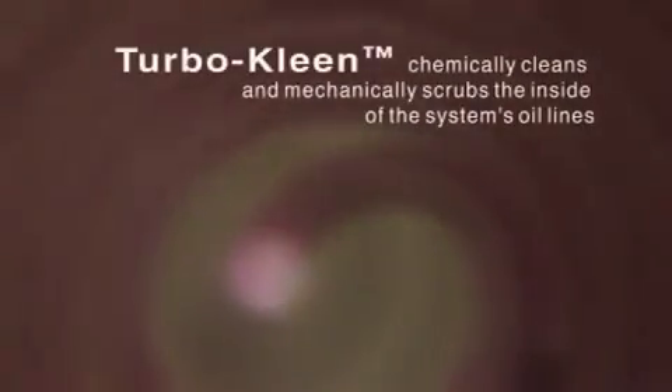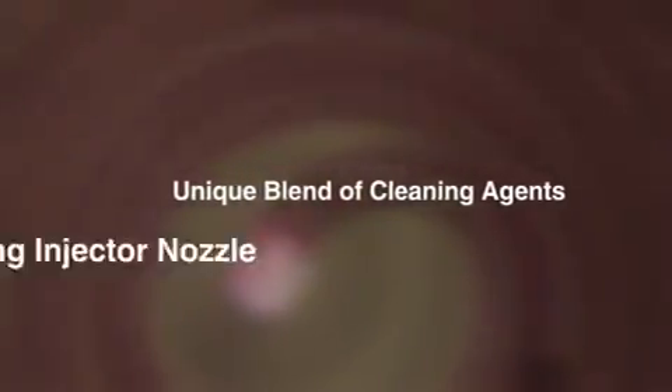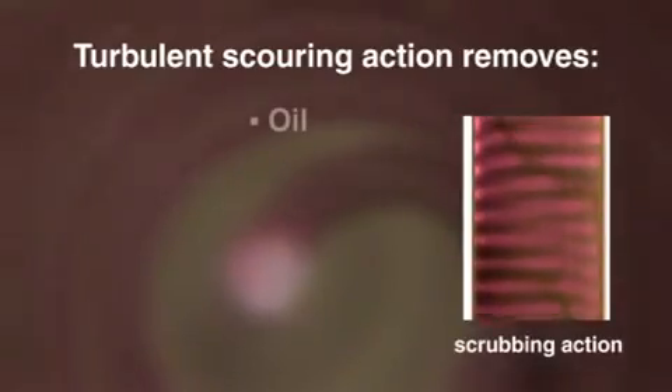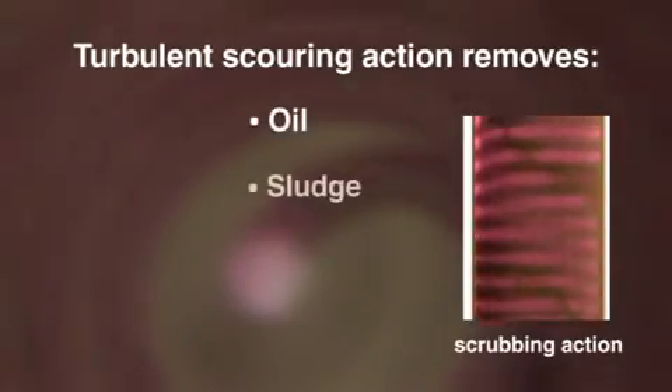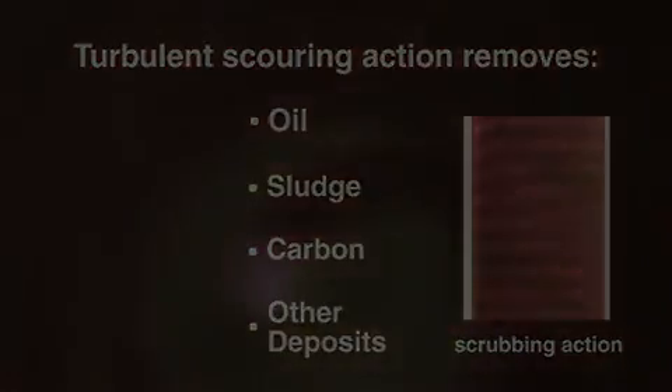TurboClean is a very efficient cleaner for use in air conditioning and refrigeration systems. It chemically cleans and mechanically scrubs the inside of the system's oil lines. A unique blend of cleaning agents and an innovative patent-pending injector nozzle produce a longer-lasting turbulent scouring action that removes oil, sludge, carbon, and other deposits found in AC and refrigeration systems.